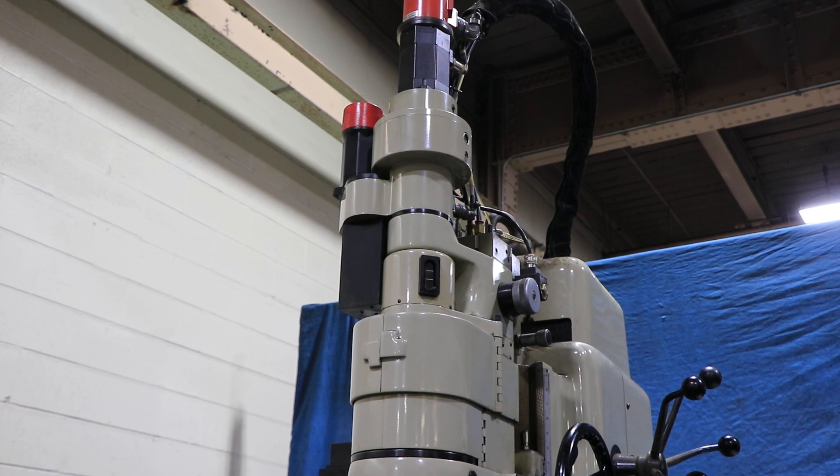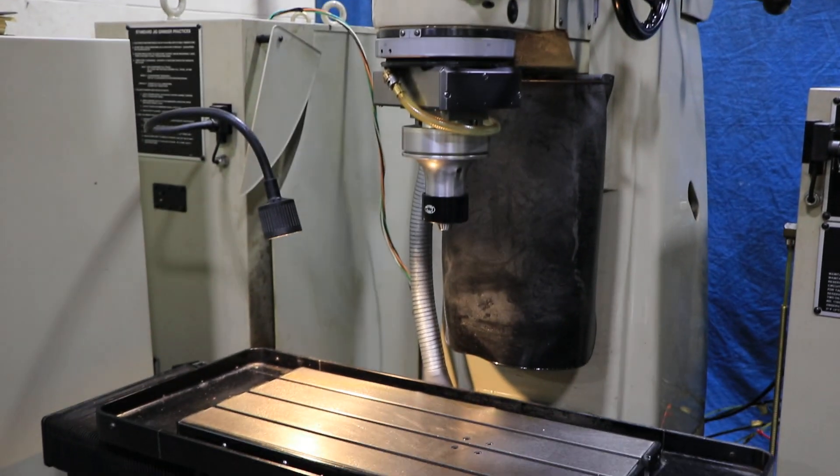That was just a quick video. The machine is presently wired at 460 volts and it can be seen under power. Thank you for watching.